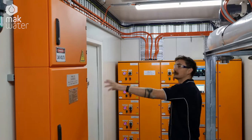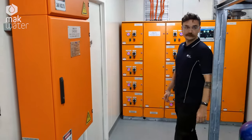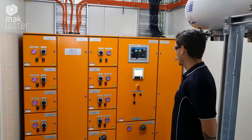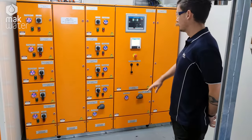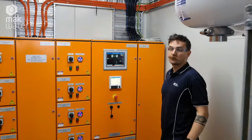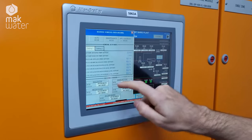There's a distribution board to send power across to all the equipment in and outside the container. We've got the large form factor mine spec panel sitting at the back here with indication for every motor on the plant, as well as an HMI for control of the system sitting up here.